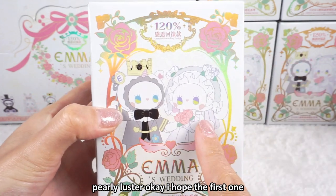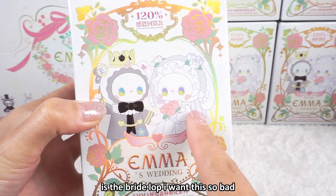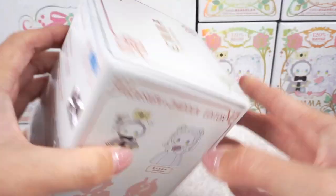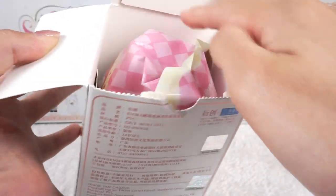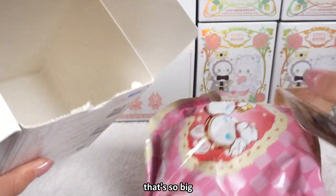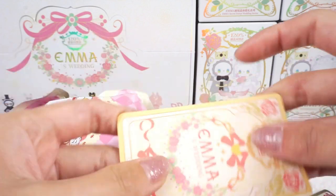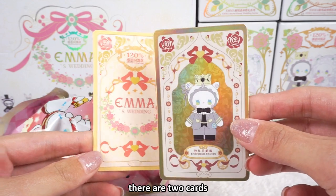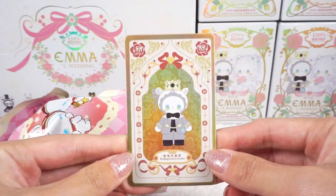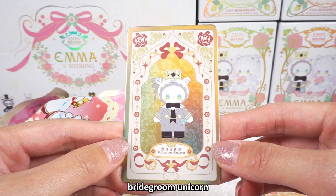I hope the first one is the bright love — I want it so bad. The first one is the rabbit head. There's a desiccant inside, and oh, there are two cards! The first card is the bridegroom unicorn.